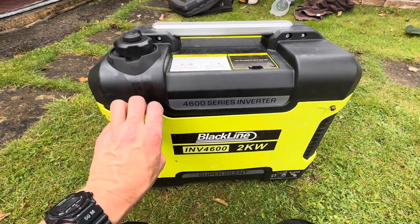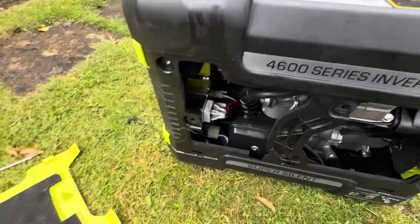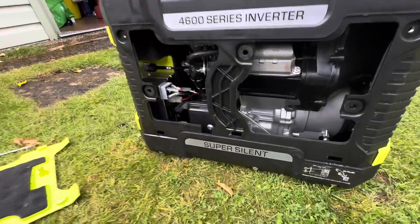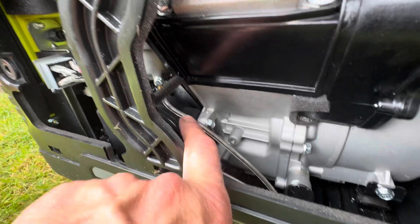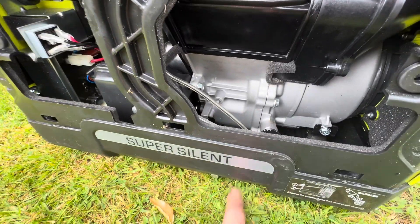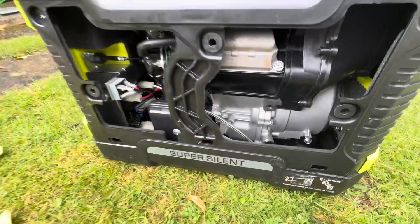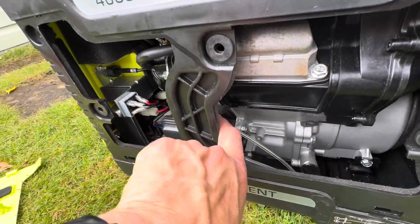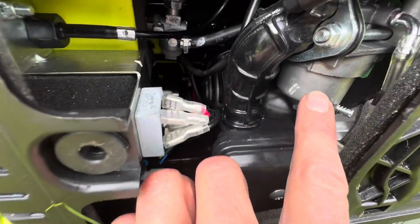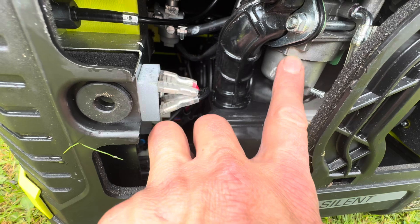What you should be doing is undo the screws, and on the carburetor you can see a screw there with a hose that dumps the petrol. At the end of the season, or when you're not using it, you open this screw and drain the remaining fuel out of this section here — that will stop it from gumming up.